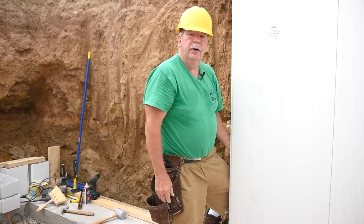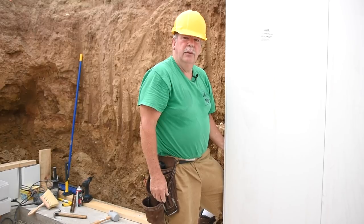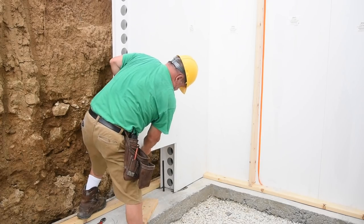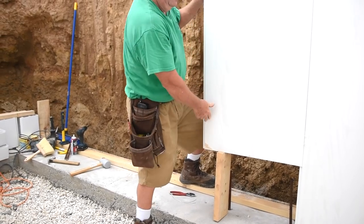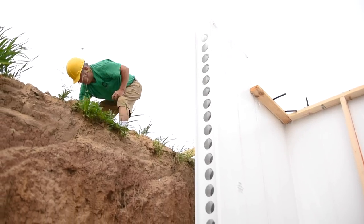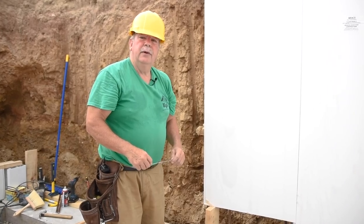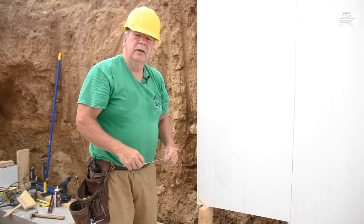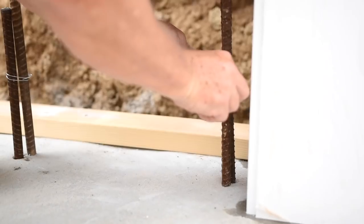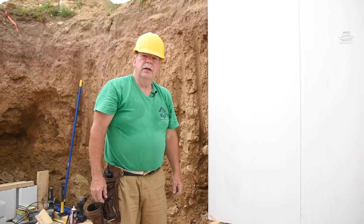The next step is to drop the vertical rebar down and tie it to the short rebar in the footing. What we need to do is raise the panel slightly, put a block underneath, and then drop the rebar down and tie it. Now that we've dropped our vertical rebar down into the panel position — you can see it's alongside the rebar we put into the footing — we want to tie that together. Once that rebar is tied together, we can lower the panel back down.